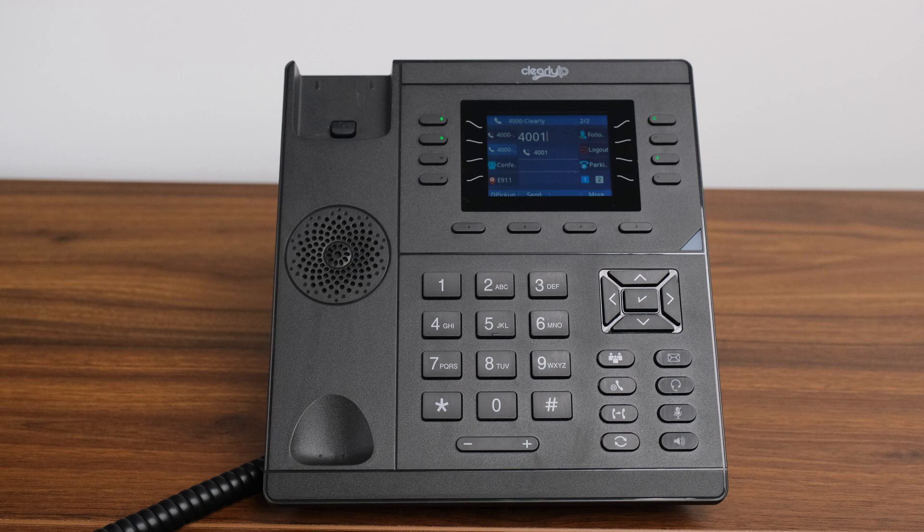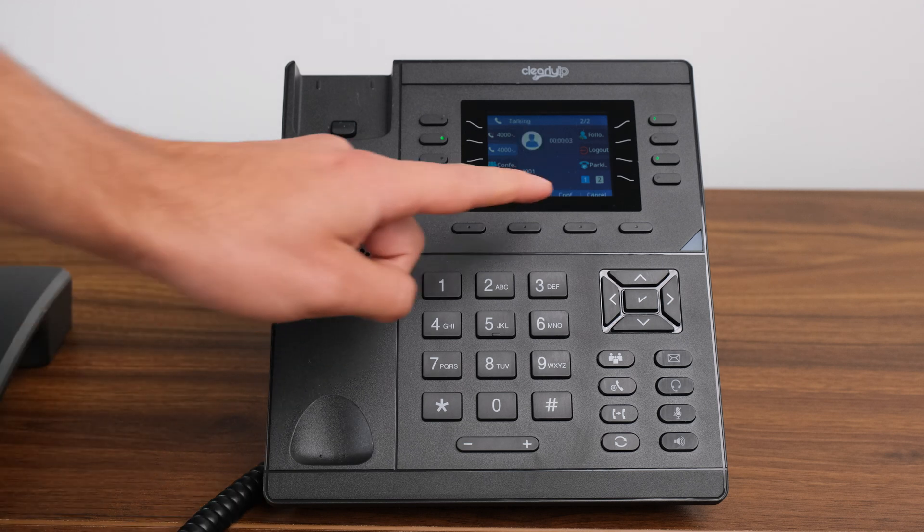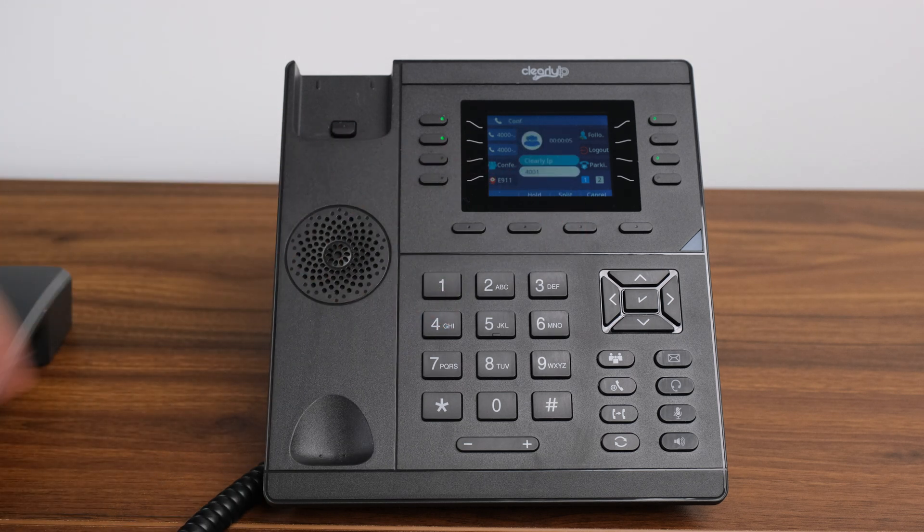Splitting a conference call. You can split off a conference call by pressing the split soft key while on a conference call. This will place the callers on separate holds. You then can select the caller you wish to speak with by pushing the flashing BLF soft key, and they will be the only caller taken off of hold.